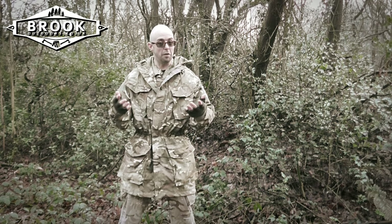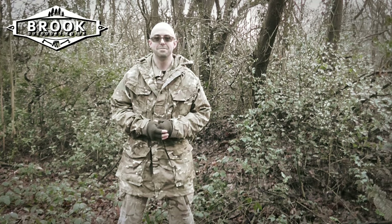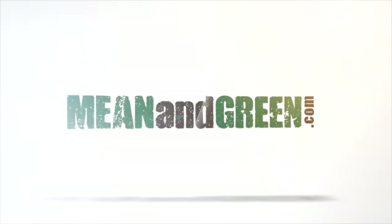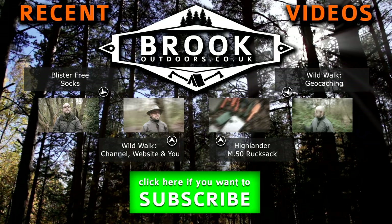Do you own any MTP clothing or any military clothing? Tell me about it in the comment section down there. What video do you want to see next? Until the next video, take care, bye-bye. Buy this and more at meanandgreen.com.